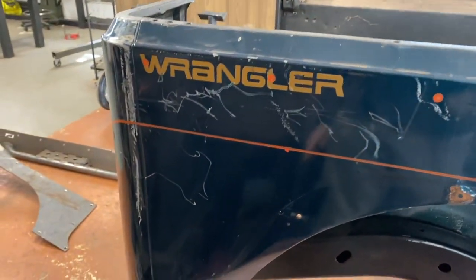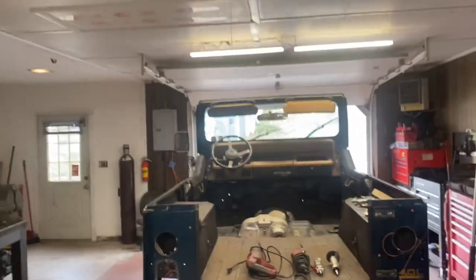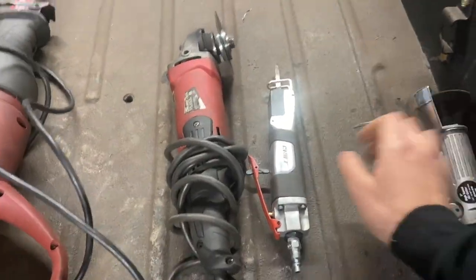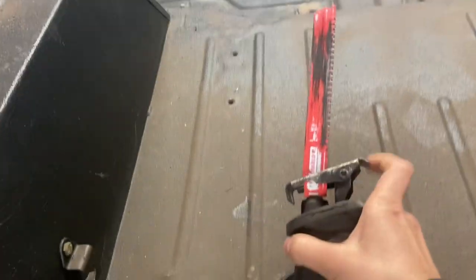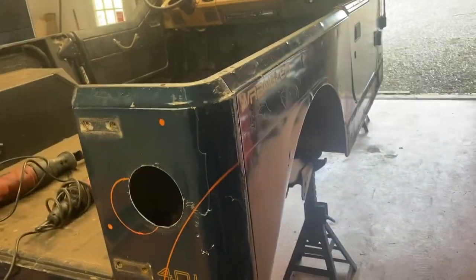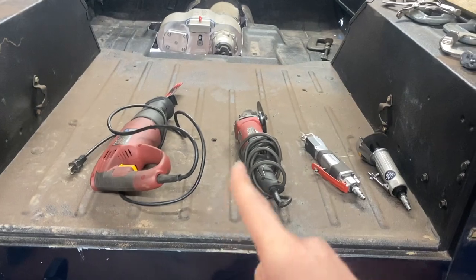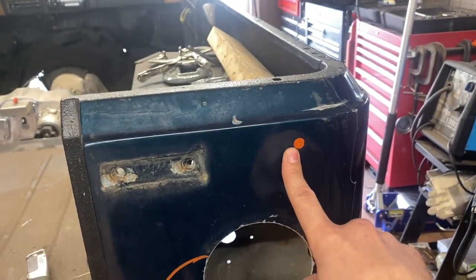There's one of our new mounting hole locations and then our cut line. Now that we have our lines and holes marked, time to cut. The tools I have available are a little air cutoff wheel, a little air body saw, a regular electric cutoff wheel, and a good old Sawzall with a Diablo metal blade — these metal blades are awesome if you haven't used them, I highly recommend them. I foresee having to use multiple tools, but if you only have one of these I'm sure it would work.